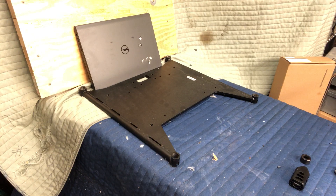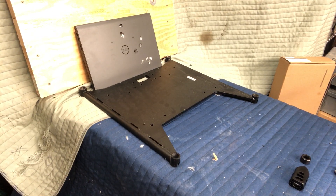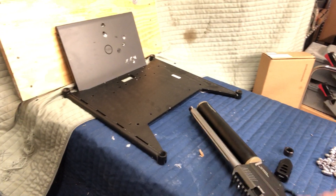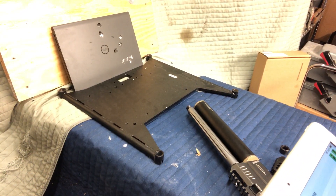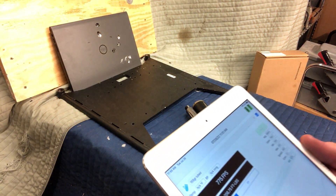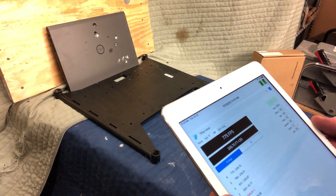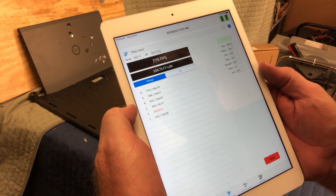Three more shots now without the barrel extension. Well, I proved myself wrong on the barrel extension. The numbers I'm getting without it are quite a bit better — or my barrel extension didn't do as good a job as I was hoping. It apparently even slowed the bullet down a little bit.